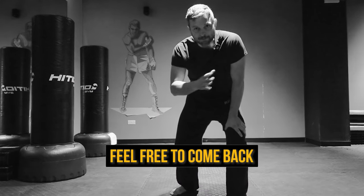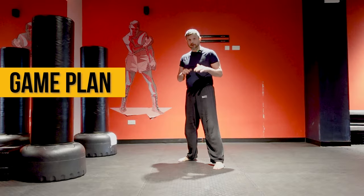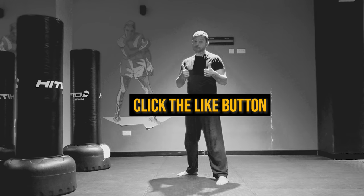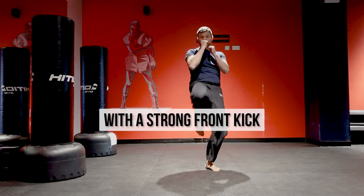I know it's a lot, so feel free to come back and rewatch the sequence and all the points until you feel good with it. Game plan — but first, if you're enjoying this video and finding it useful, please click the like button. First thing: you want to start with a strong front kick.